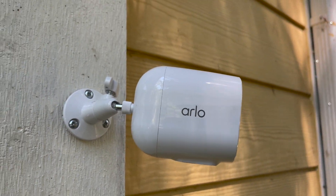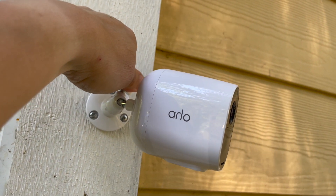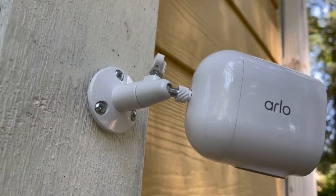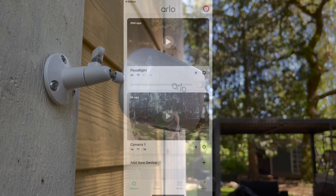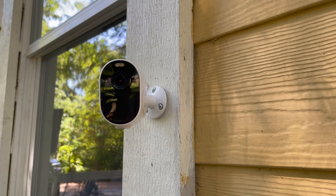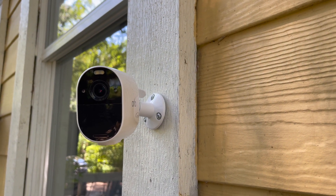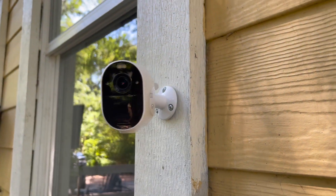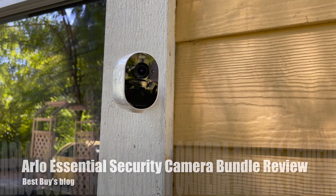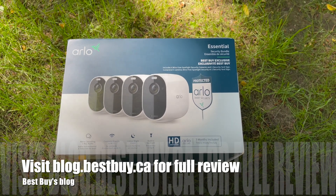I've now tried out all of the latest Arlo cameras, and I really do like the Arlo Essential cameras. They have a great price point — you get four cameras for much less than the Ultra or the Pro — and you get really great streaming video and audio. The cameras always maintained a solid connection to my router, and video clips uploaded within 10 seconds. I also really like the smart notifications with Arlo Secure, as well as the spotlight and color night vision. Overall, I think the Arlo Essential Security Camera Bundle is a great choice. You can see my full written review at Best Buy's blog. Thanks for watching.